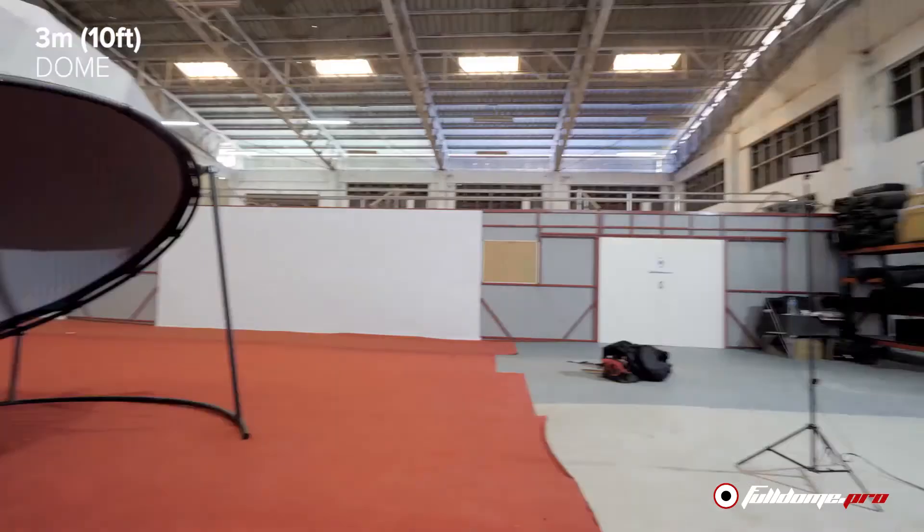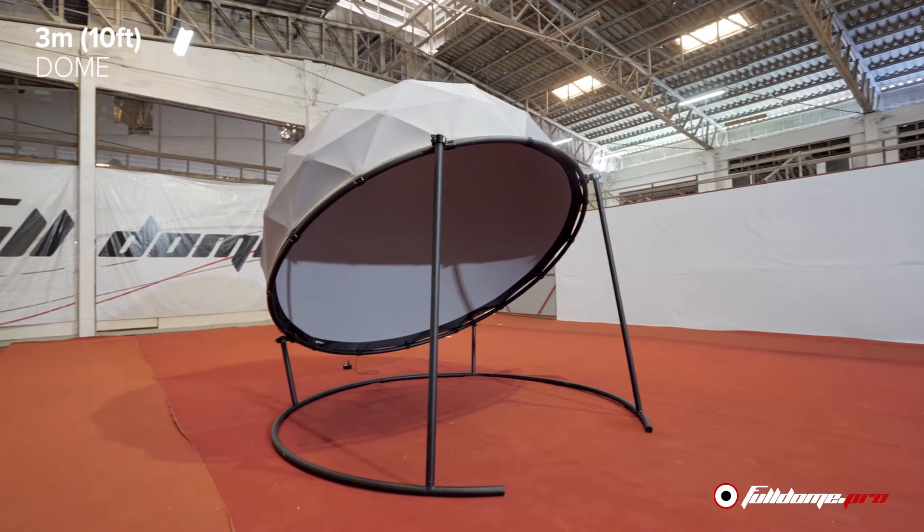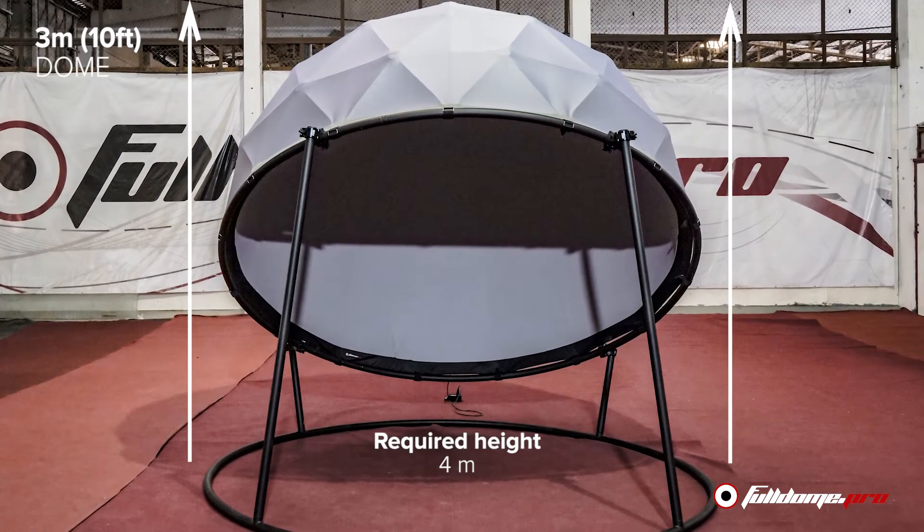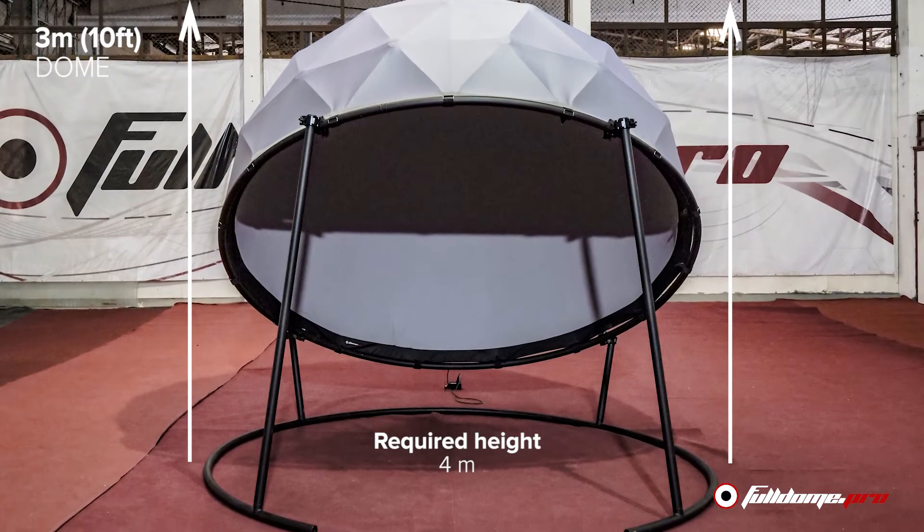The three meter dome requires a space of five meter diameter for construction and four meters in height to fit comfortably inside your location.